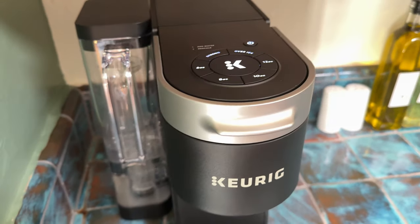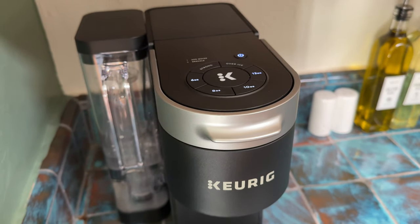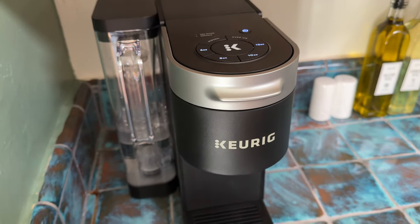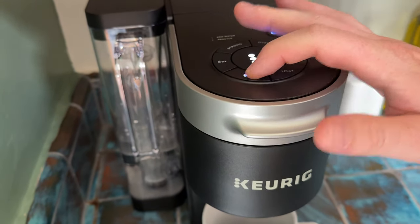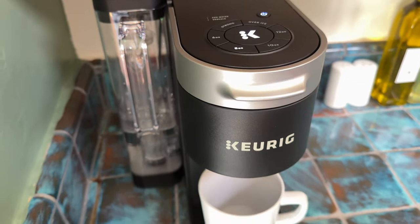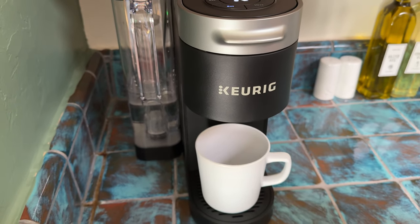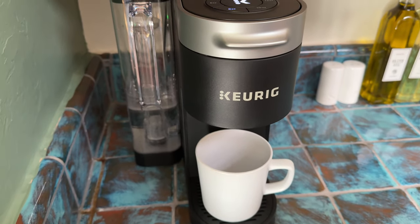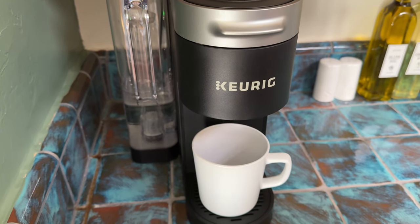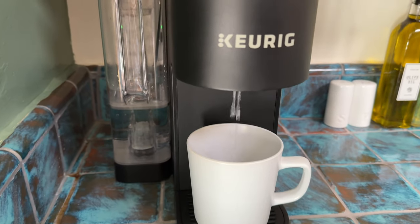You're going to want to grab a cup and run an 8-ounce cup of water through it. Hit 8-ounce, then hit the big K to start brewing. It's going to run the water through it the first time to clean it out after manufacturing. Give it some time to heat up and it will just run. After you do this, you'll be able to put a pod in and use it.